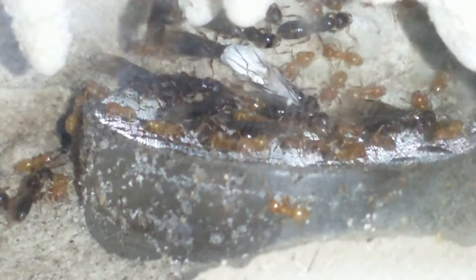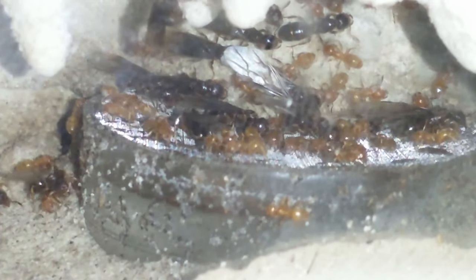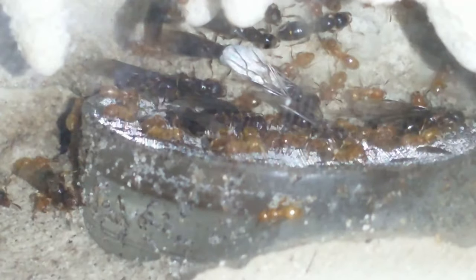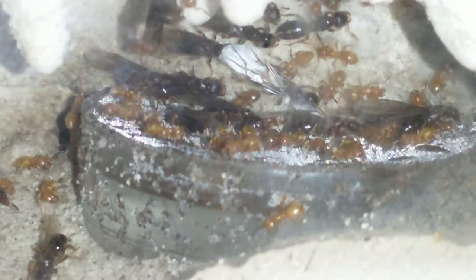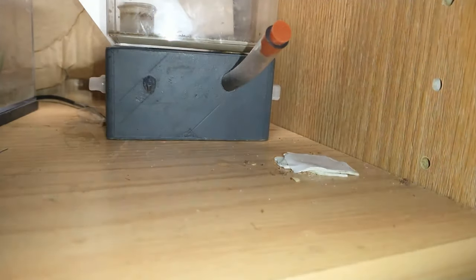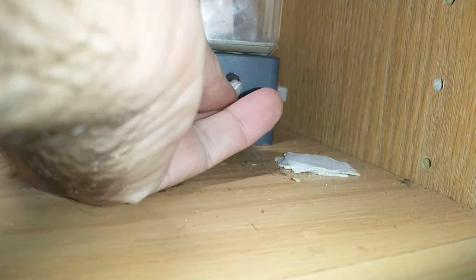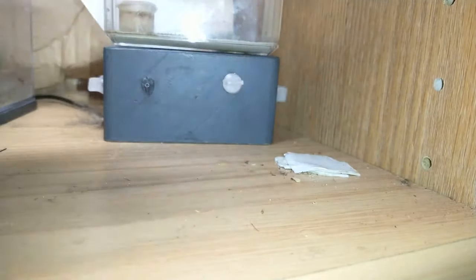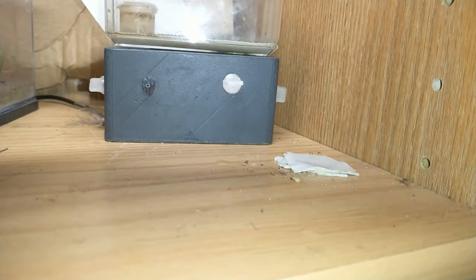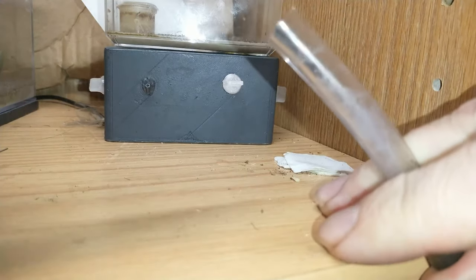I cleaned these out yesterday, pulled the glass, and I think I put a little too much water in — about half. This colony had quite a bit of die-off because it was a very large orange ant colony that I had gotten from a customer's yard when I was doing her yellow jacket removal.